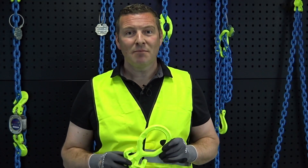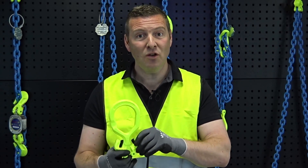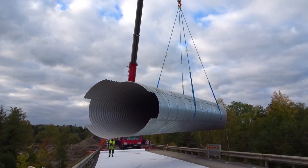The Grabic system features a unique link design with integrated shorteners. This reduces the number of components versus a traditional chain sling. It also reduces the time to assemble the sling, and it reduces the weight, which is very convenient for the riggers in the field.